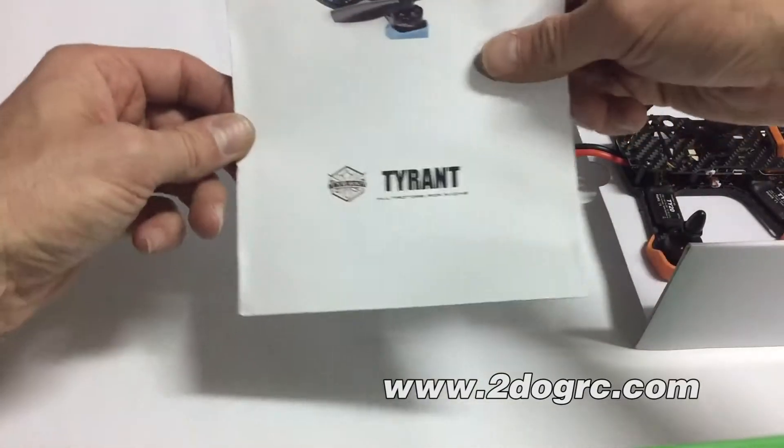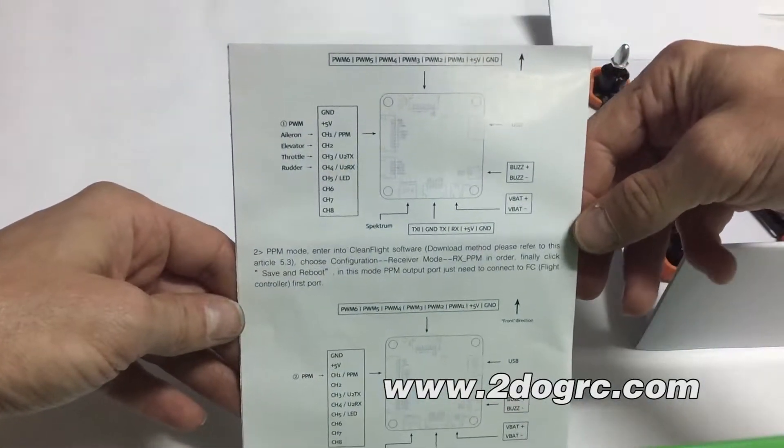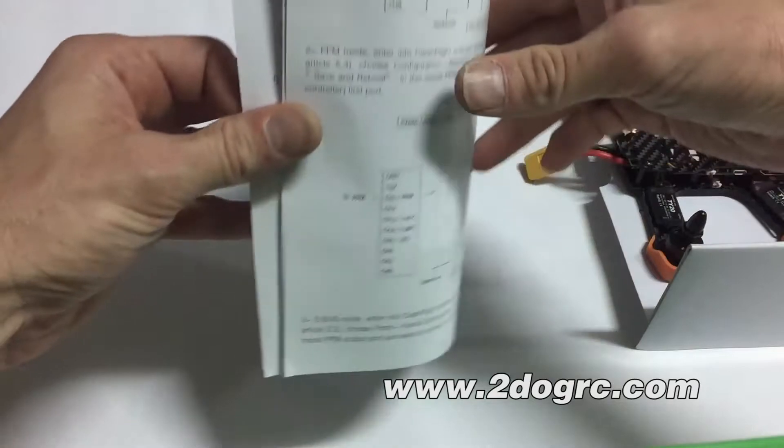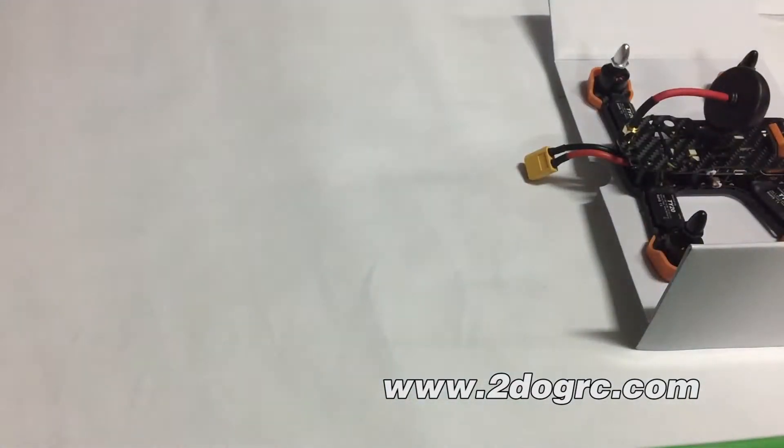Here's the instruction manual — short and sweet, not much on here. There's a very important wiring diagram for your NAS — that's the important part. And then there's also a video of how to set this up with CleanFlight.